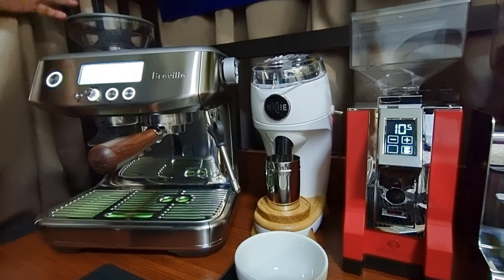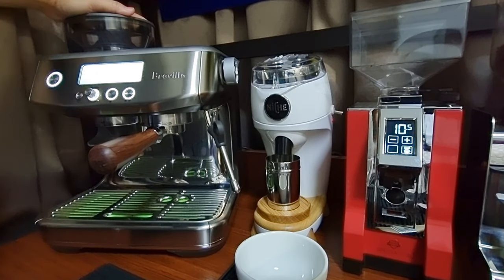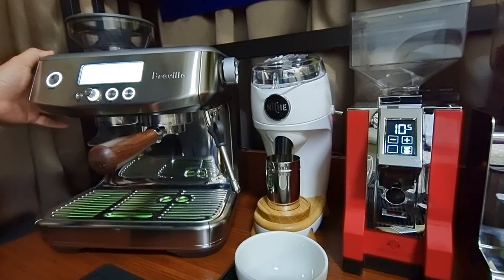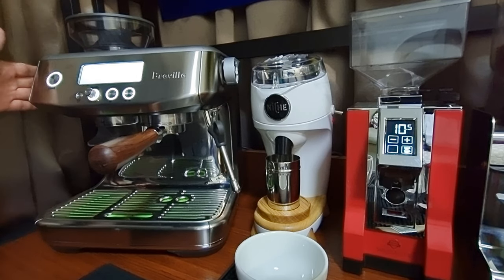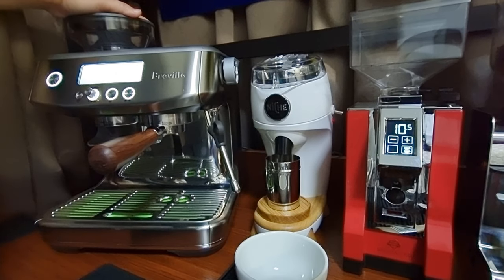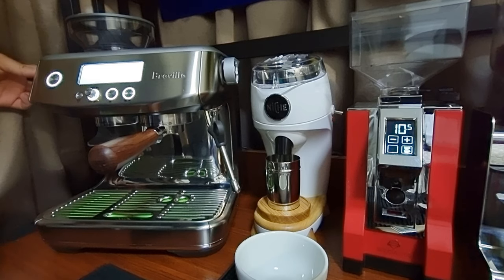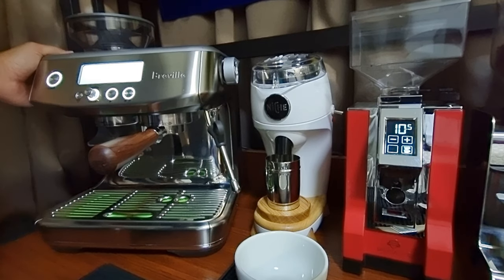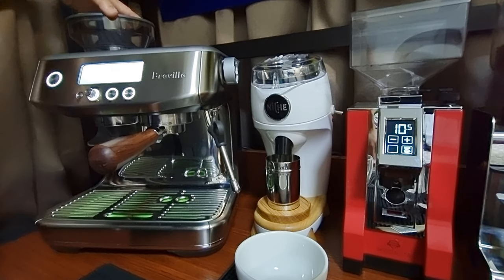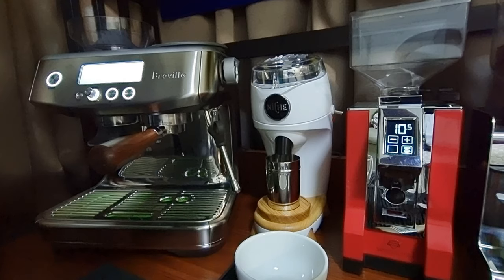The machine has been properly warmed up. My current inner burr setting on the Barista Pro is actually three, and my external grind setting is seven. I usually make the mistake of saying the outside is the coarse adjustment and the inside is the fine adjustment — it's actually the other way around. Inside is the coarse adjustment with ten settings, and outside is the fine adjustment. So my fine adjustment outside is seven and my internal burr setting is three.